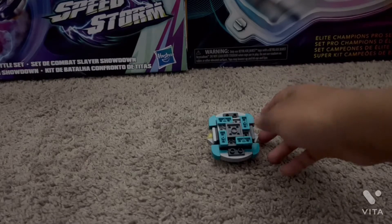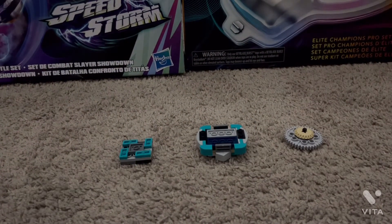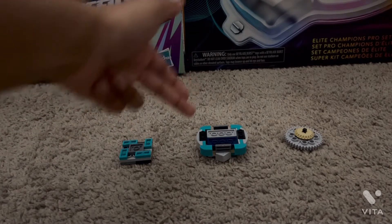Here's Tank Tortamon, and let's look at the parts of the bay. Here are all the parts for Tank Tortamon, and we have the chip, the ring, and the driver.